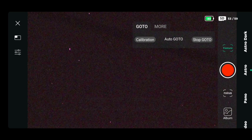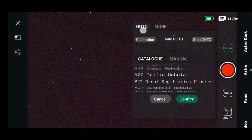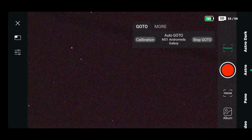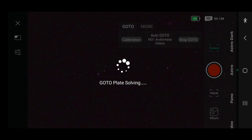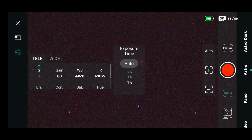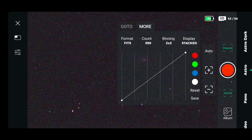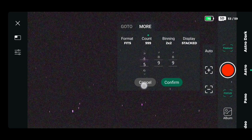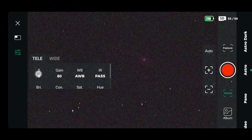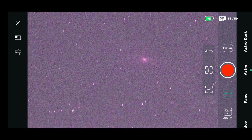Within Features, we go to Auto GoTo and the catalog. You can scroll down to different pre-loaded objects, and we're choosing M31, the Andromeda Galaxy — target to image. Once you select that, you will see the Dwarf 2 pans directly to it and locks in on the image. Here I'm adjusting the exposure a little to bring it out so I can see it better before I start actually imaging.